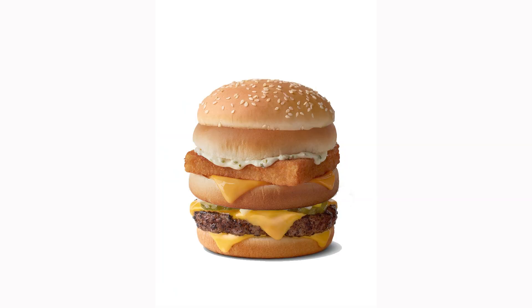I think the Inception meal deal was a bit better. That was a burger inside a burger inside a burger — that was a bit better. This was not so good.